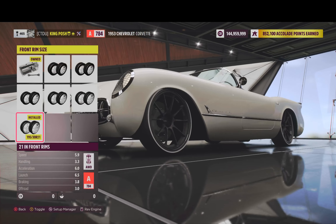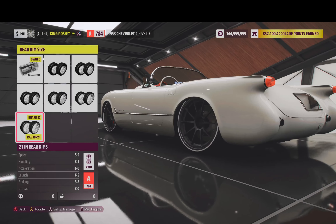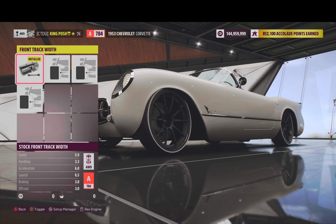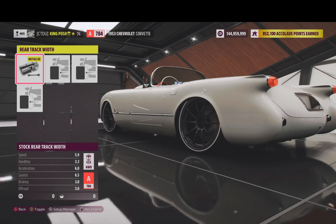I've got 21 inch rims in the front and 21 inch rims in the rear. Stock track width in the front and stock in the rear.